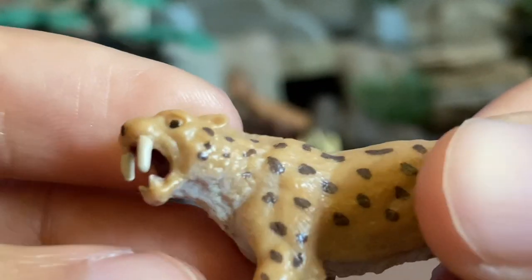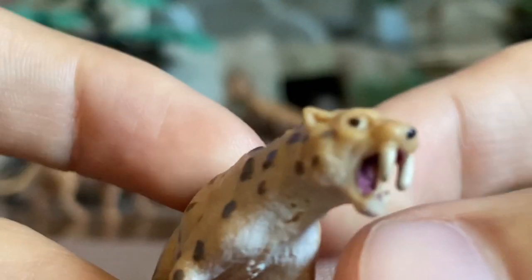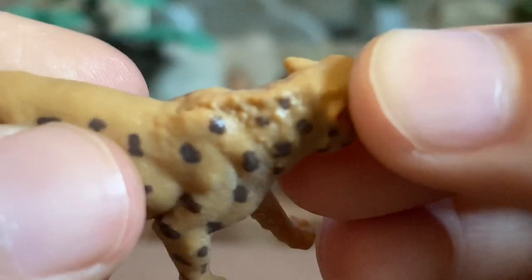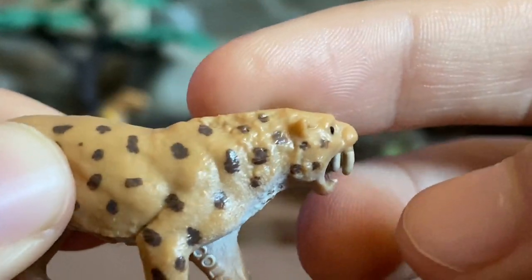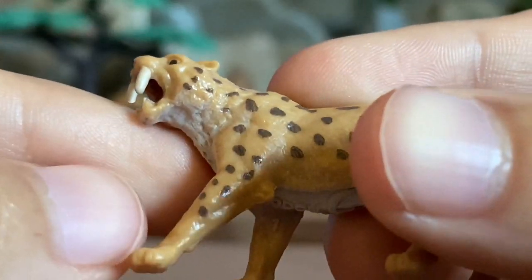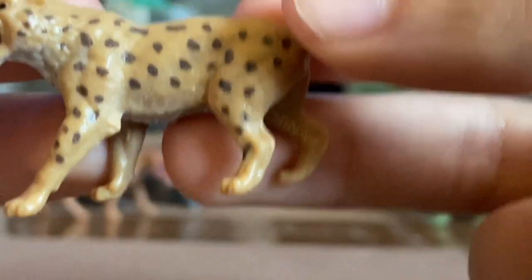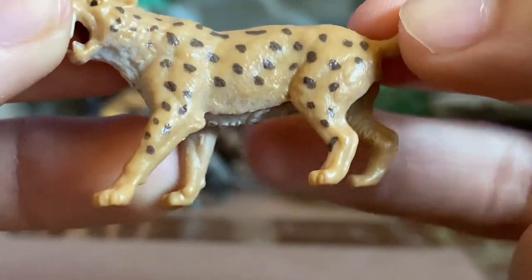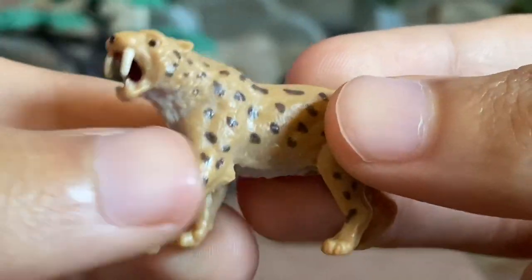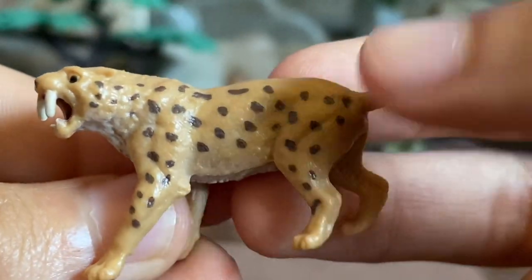The saber-toothed cat appears to be standing and roaring up at something, with his head held up. He's got a thick, muscular neck, and on the back of his neck there are shaggy fur details — kind of like a very slight mane around his head and neck. I really like those shaggy fur details. The pose isn't overly dramatic, but he appears to be roaring at something without looking too aggressive.